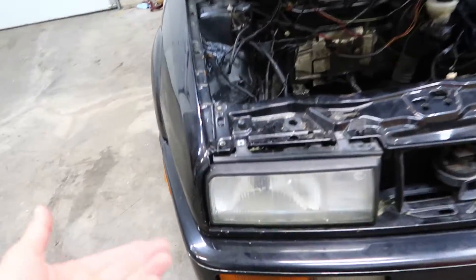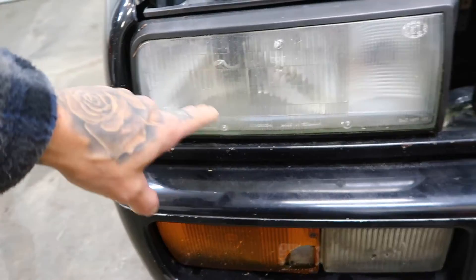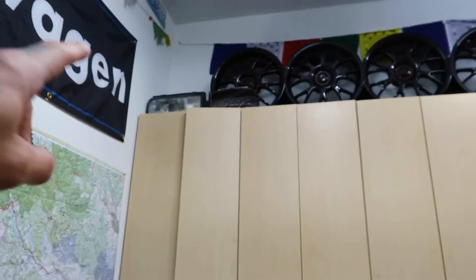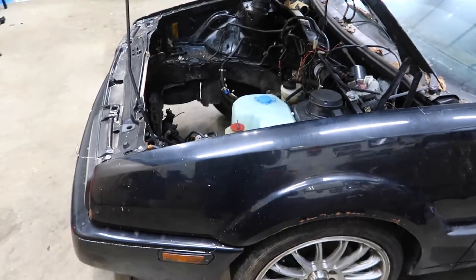G60 front lights — it's so crazy. The tabs are still there on both of them. This one has a slight crack, but they still look really good and they're both Hella. But the ones I have up there are just minty, so I will be putting those in for sure. Lots to do.